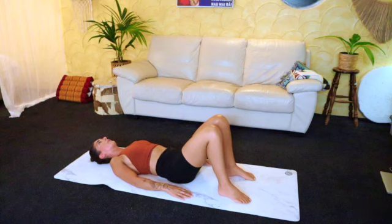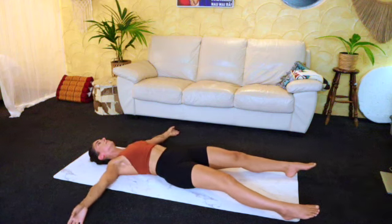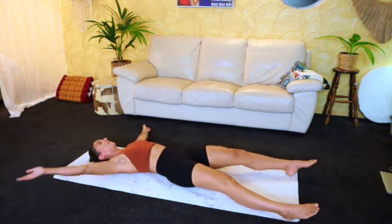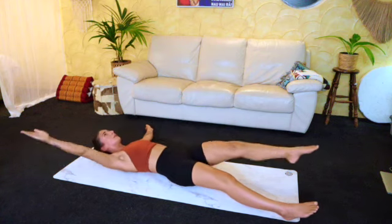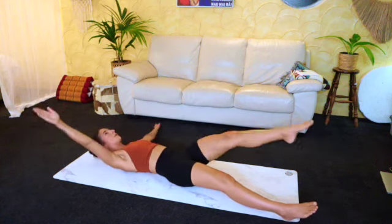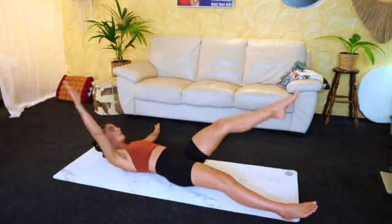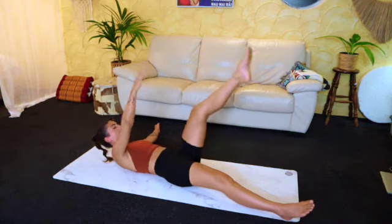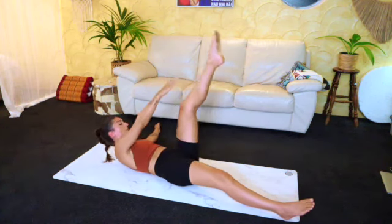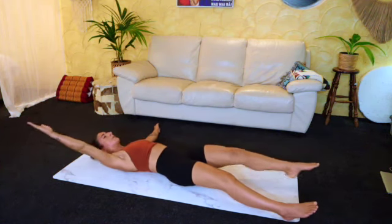We're going to take the arms and legs nice and wide on the floor like a big starfish, and just bring that hand to the opposite leg, cross the body, for a count of ten on each side. Good — eight, seven, good, six, five, four, last three, two, and one. Good, relax.